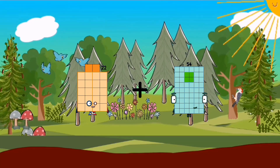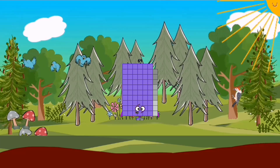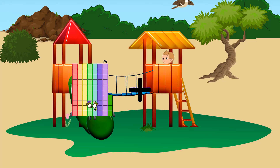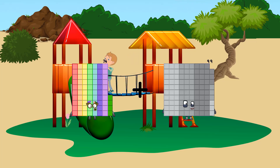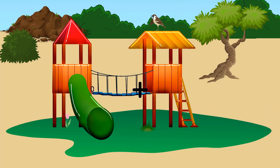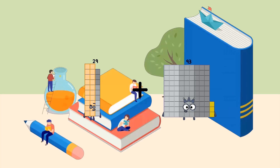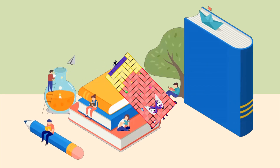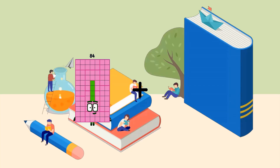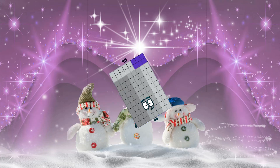22 plus 47 equals 69. 74 plus 45 equals 119. 29 plus 107 equals 136. 84 plus 12 equals 96.